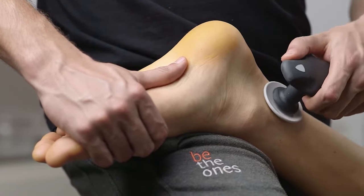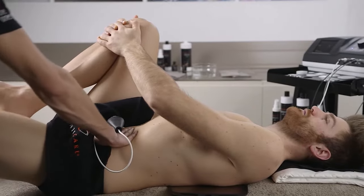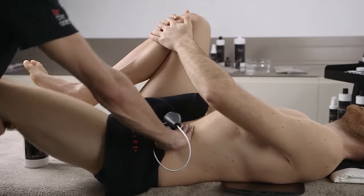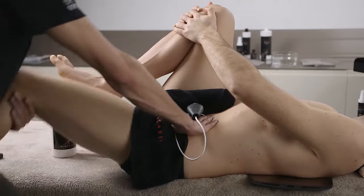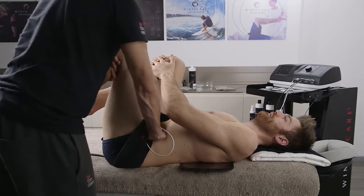The precision with which the device delivers the energy makes it ideal even in case of acute inflammation, where it is important to keep the temperature of the tissues below 38 degrees centigrade.